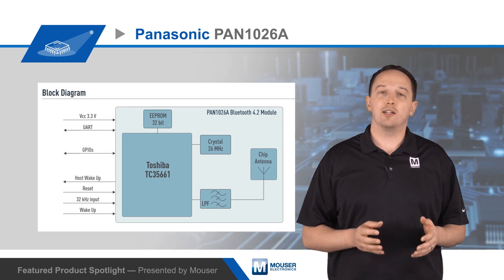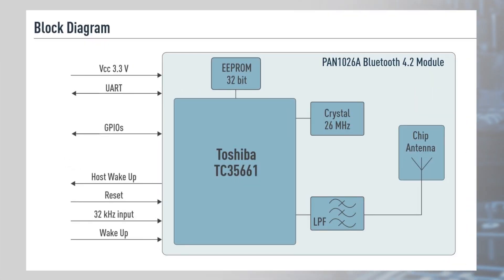One of the biggest advantages of the PAN 1026A is its ease of use. It integrates an on-chip antenna, a 26 megahertz crystal, and EEPROM, and uses a 32 kilohertz clock to conserve power during extended sleep periods. The module is based on Toshiba's TC35661-551, and the EEPROM stores the MAC address and can be used to store linked keys.